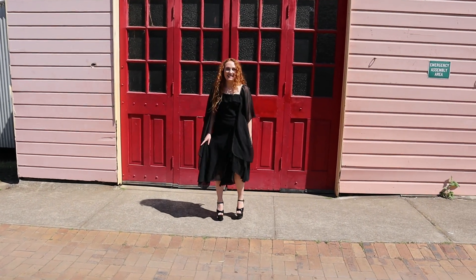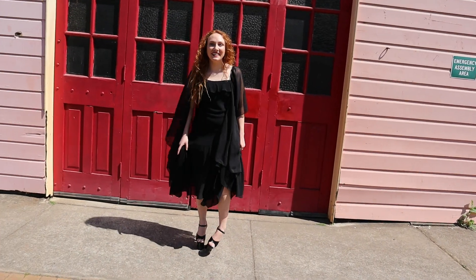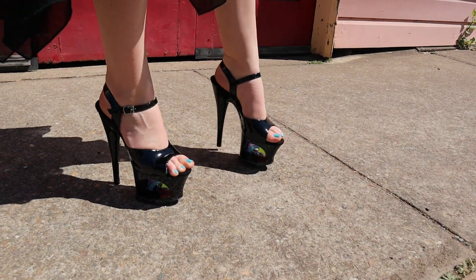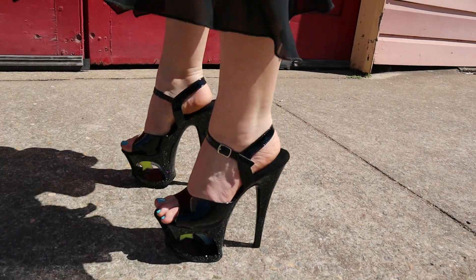They are sparkling — I can see them now! Look at the sparkles, they're so pretty. Oh, I hope you can see them — they're gorgeous.